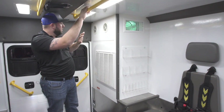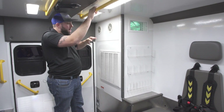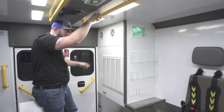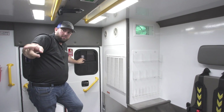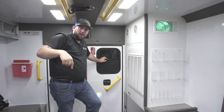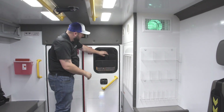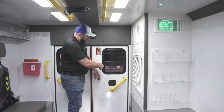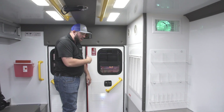This fan is pulling air from the inside patient compartment out into the outside atmosphere — it's just a ventilation fan pulling dirty air out. Your windows also vent, so if you want to bring fresh air in, you can open up the windows — they slide open and stay open. You can open the side window and the back window to bring a lot of good fresh air into the vehicle.